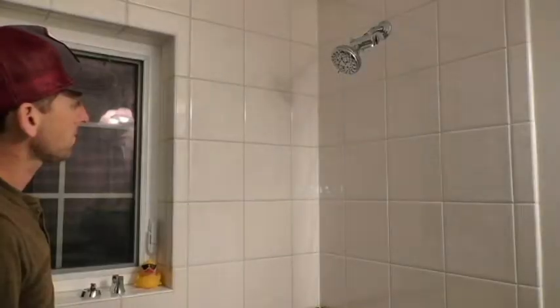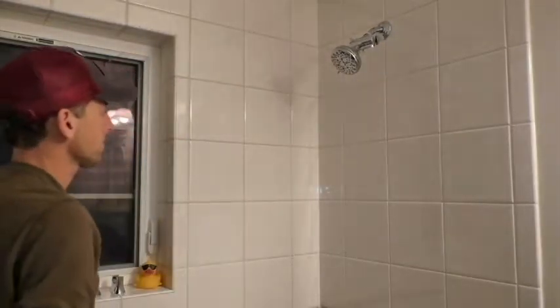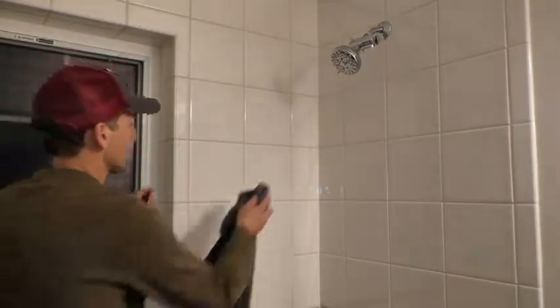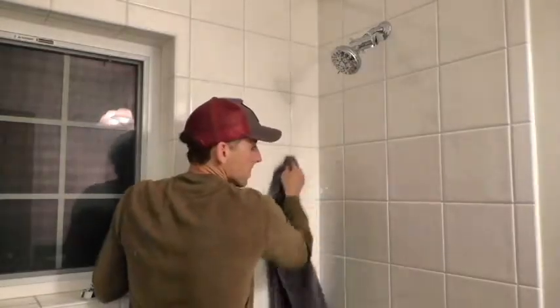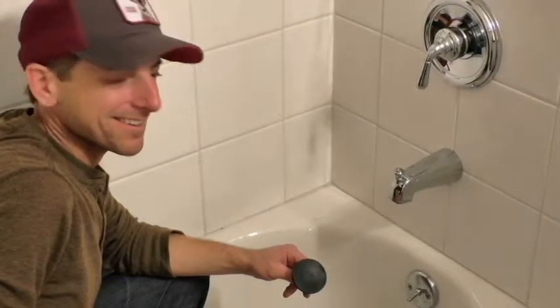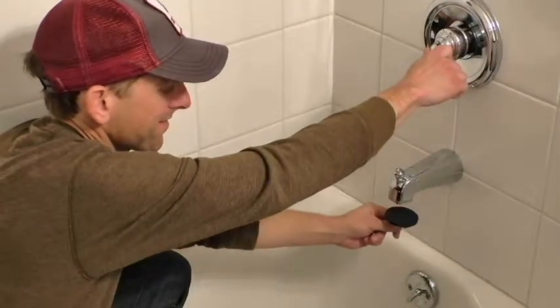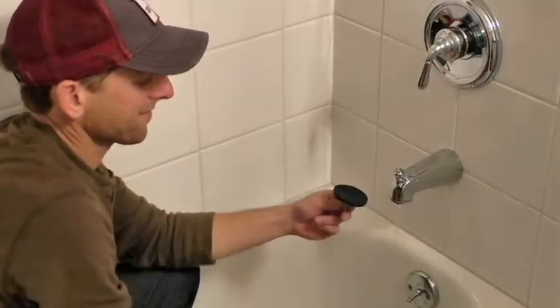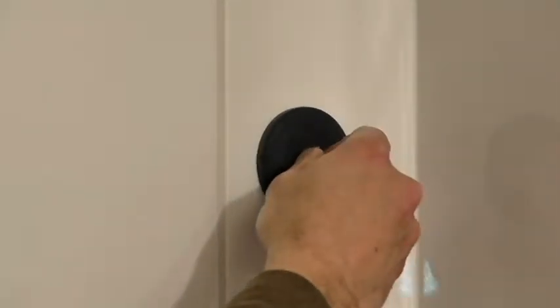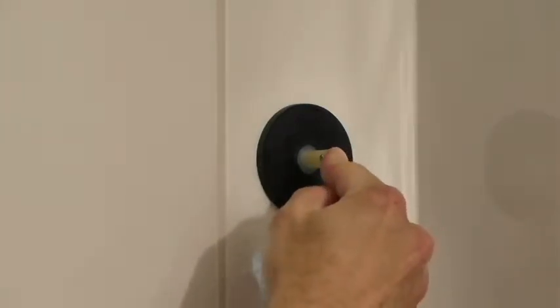Choose where you want to place the suction cup holder on your shower or bath wall. Be sure the area is clean. Run a splash of water over the surface of the black suction cup to dampen. With the metal pin running horizontally, place the suction cup on the wall. Firmly press the suction cup to the wall.